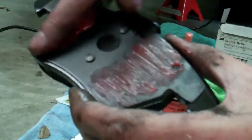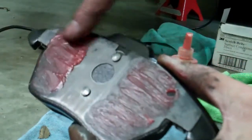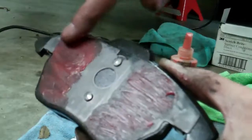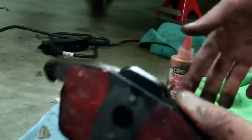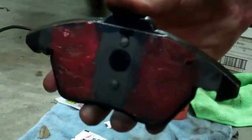Hopefully this will solve the slow squeal I have under real light brake pressure. When you press harder the squeal goes away, but when you're just floating to a stop it's really annoying and starts to whine really loud. So this is my best attempt — hopefully I'll get lucky, and hopefully you can solve some of your brake squeals also.